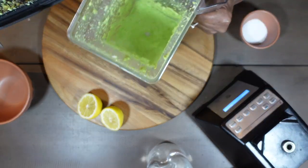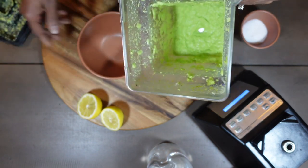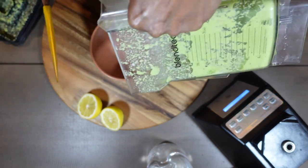Here is our beautiful green chutney. You can make this regularly — it's super simple, easy, and very tasty.